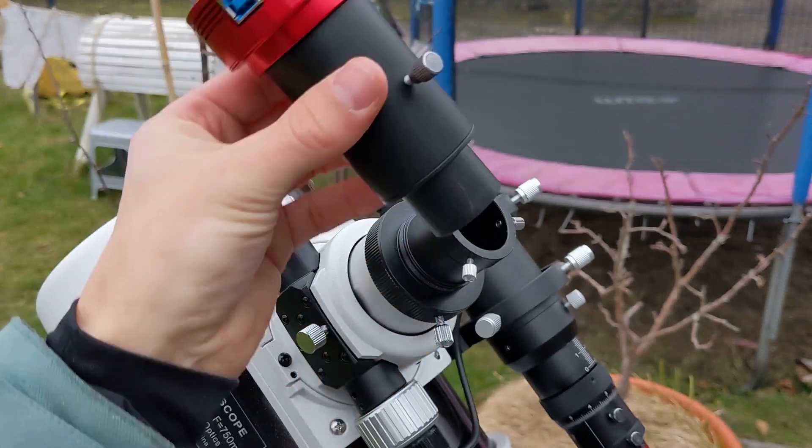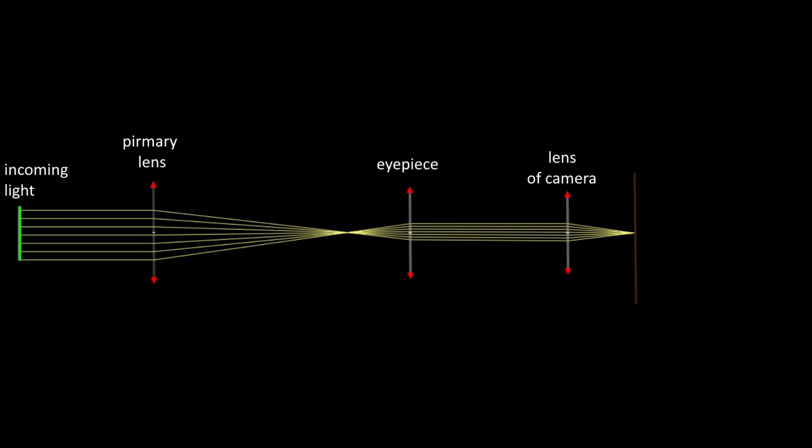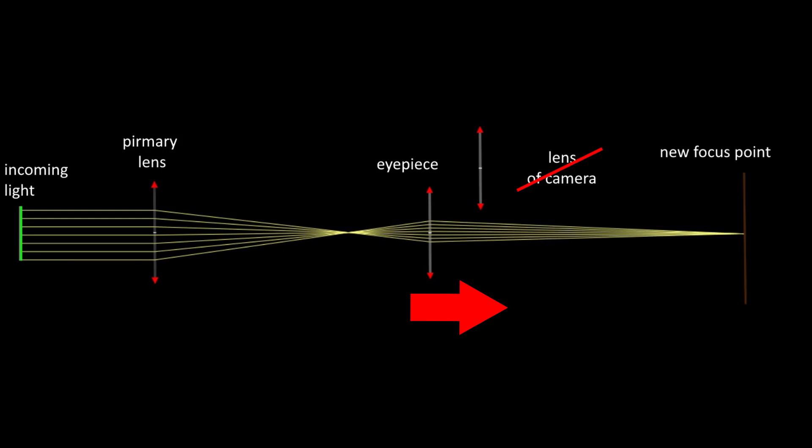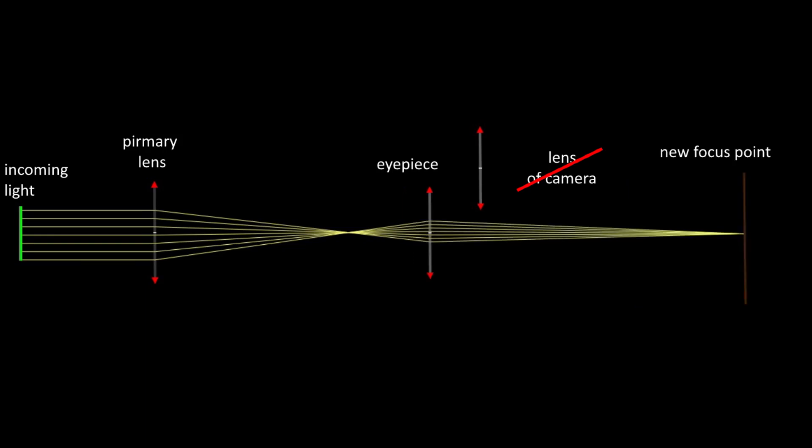Eyepiece projection seems similar to afocal projection but without the camera lens. Didn't we say the eyepiece makes the exiting light parallel again — so how can it reach focus on the sensor? The trick is we move the eyepiece slightly behind its original position, and thereby the focal points don't match and we get a prolonged light path with a new focal point.